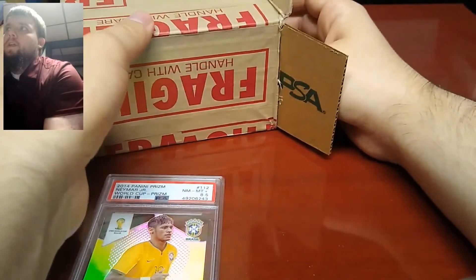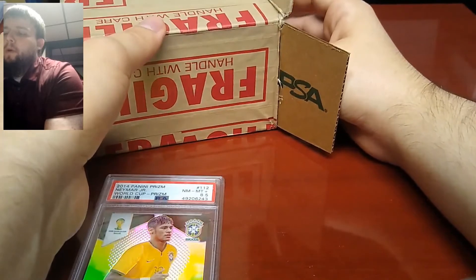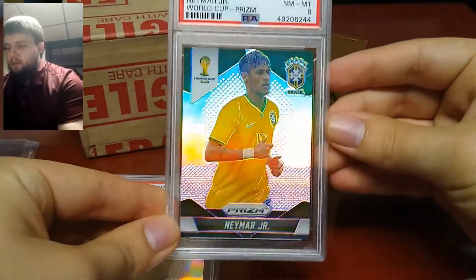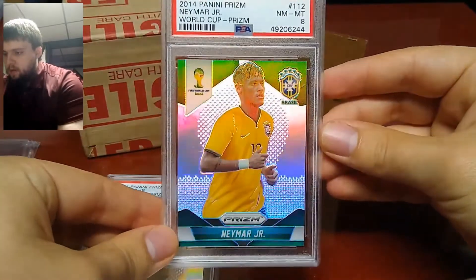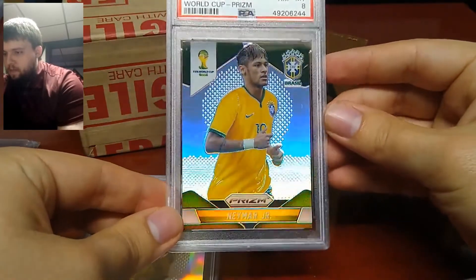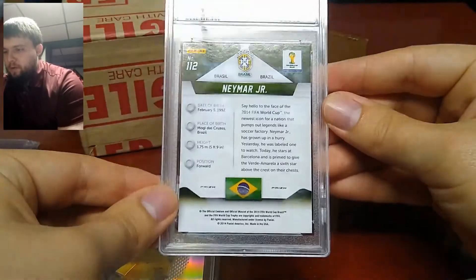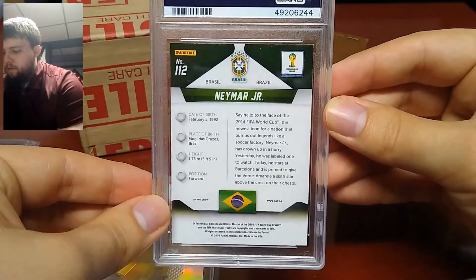I bought both of these a little while back — one in March and one in July. And the second one got an 8. So we're one over par, using my golf analogy.